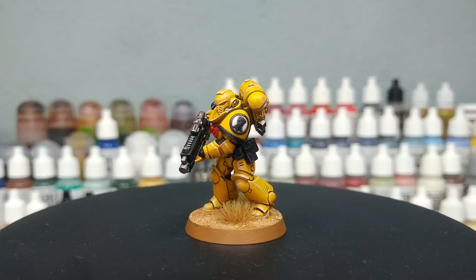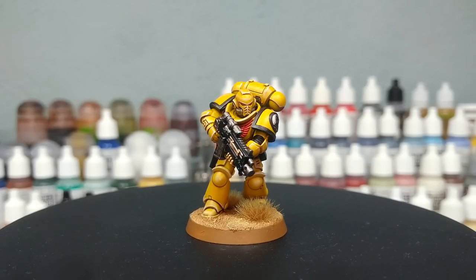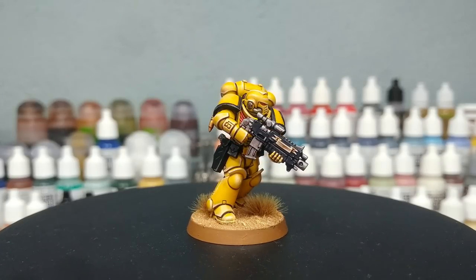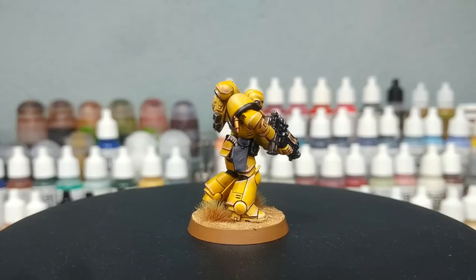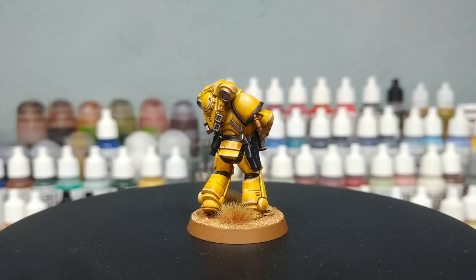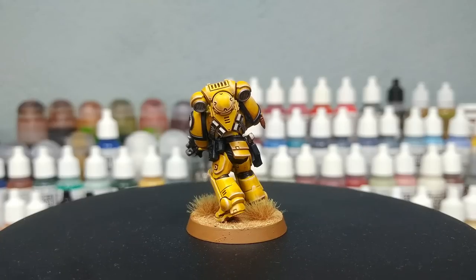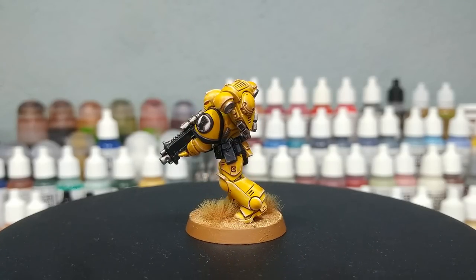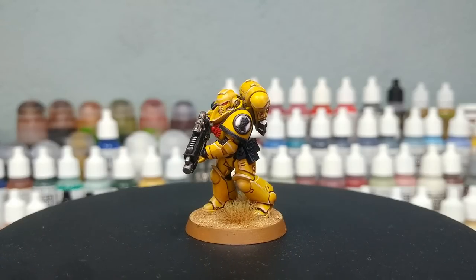Hello and welcome to a very special 'How I Paint Things.' What I've got in front of me is an Imperial Fist, who are one of my favorite Space Marine chapters. Yellow has long had a reputation for being a little bit tricky to paint, but it doesn't have to be that way. I'm going to use mostly contrast paints today, so stick around. All of the paints will be listed in the description below along with the recipe for the base.